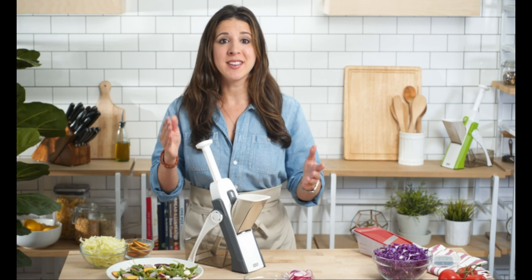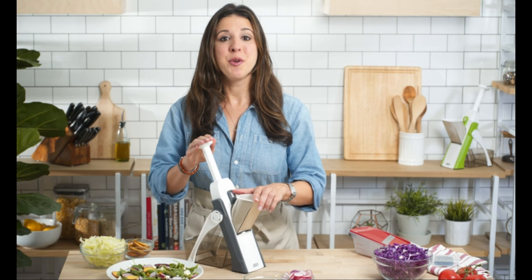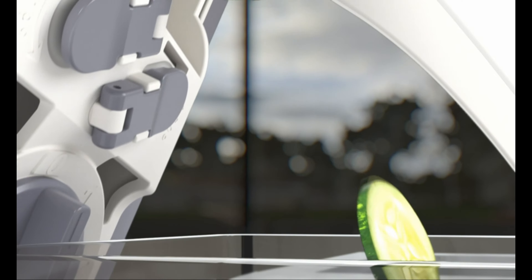But until now, mandolins have been incredibly dangerous, with an exposed blade that puts your fingers and hands at risk. Now with the Safe Slice Mandolin, you can have all the benefits of a mandolin without any of the danger. The Safe Slice Mandolin provides a safer way to cut like a pro.